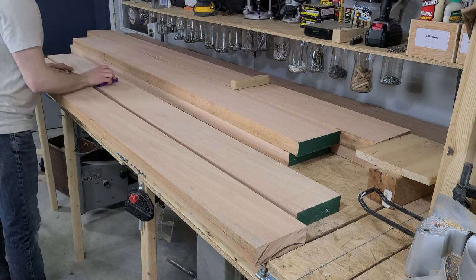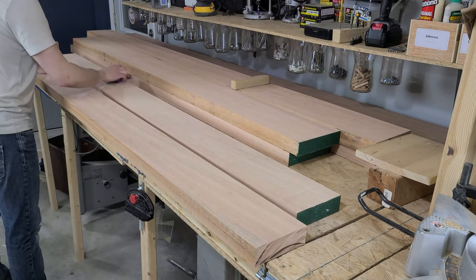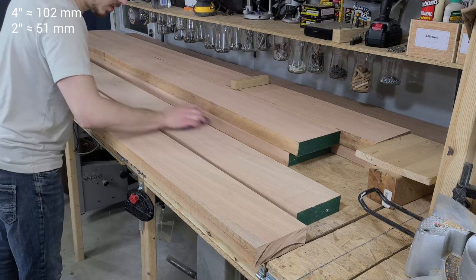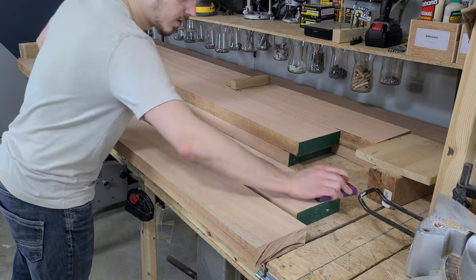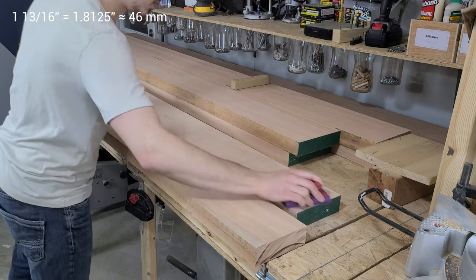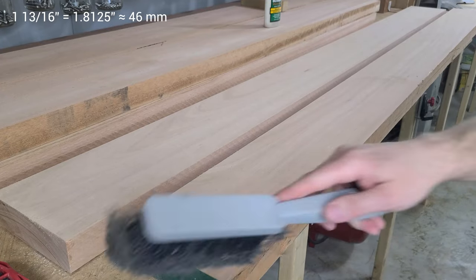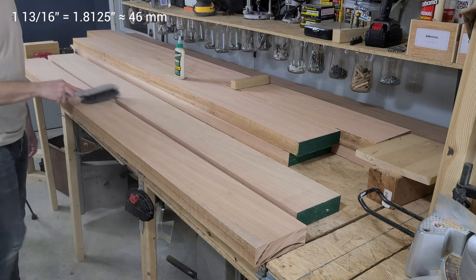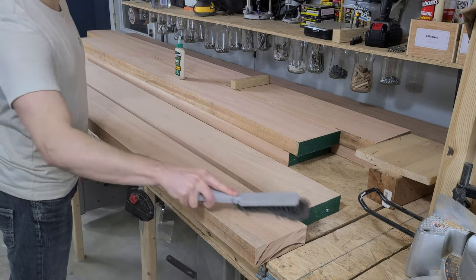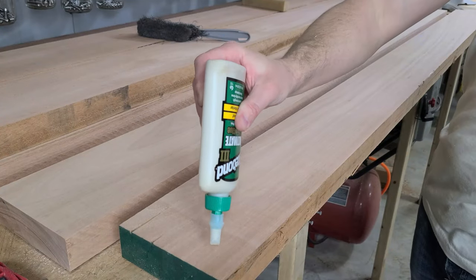Once the boards are cut to their rough dimensions, we're ready to start laminating them together. Since we couldn't buy nice hardwood in the 4-inch thickness, we're gluing two of these 2-inch thick boards together. Ours have already been surfaced down to an inch and 13 sixteenths — because the imperial measurement system just loves crazy fractions. So all we're going to do now is use a sanding block with 120-grit sandpaper to quickly knock off any high spots and ensure that we get a good glue joint.